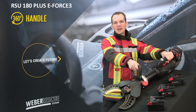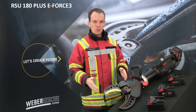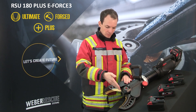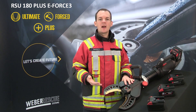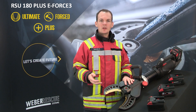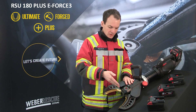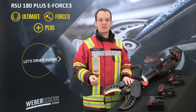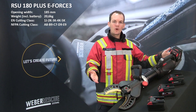The handle also protects the operator from electric shocks up to 1000 volts. At the front of the tool we have our approved Ultimate Blades design — forged blades with plus blade inserts. This cutter has an opening width of 185 mm. With this combination you are more than ready for new car technology and high-strength materials. The exchangeable blade inserts and grease nipple provide a cost-effective and easy-to-maintain system, all at only 20.6 kg ready for operation.